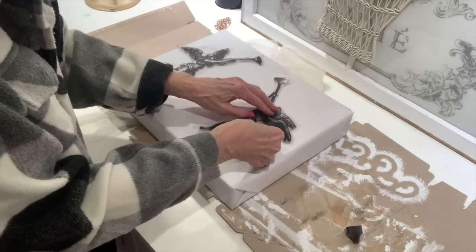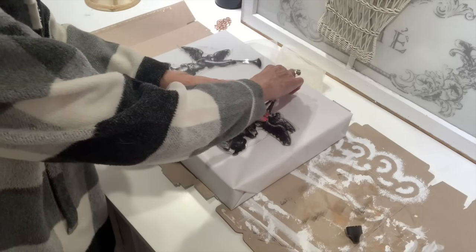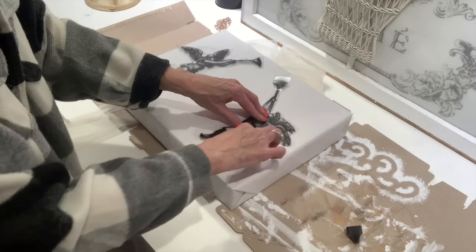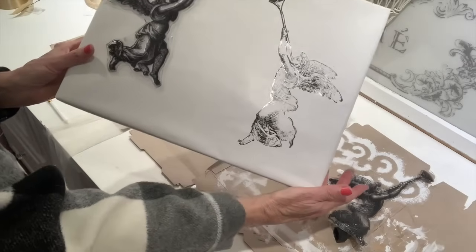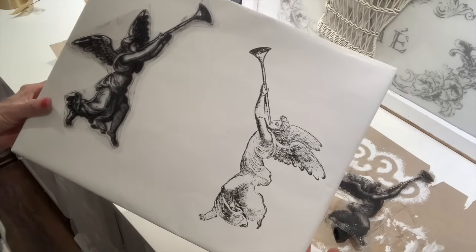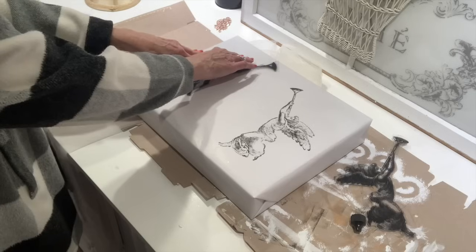Now I want to show you some really easy and fun ways to embellish your gifts and take them to the next level. I wrapped this one in some white gift wrap paper and now I'm going to take this heavenly stamp — this is by IOD and I'll leave a link below of how you can order this stamp. It's a great stamp to have and it will also carry us through Valentine's.